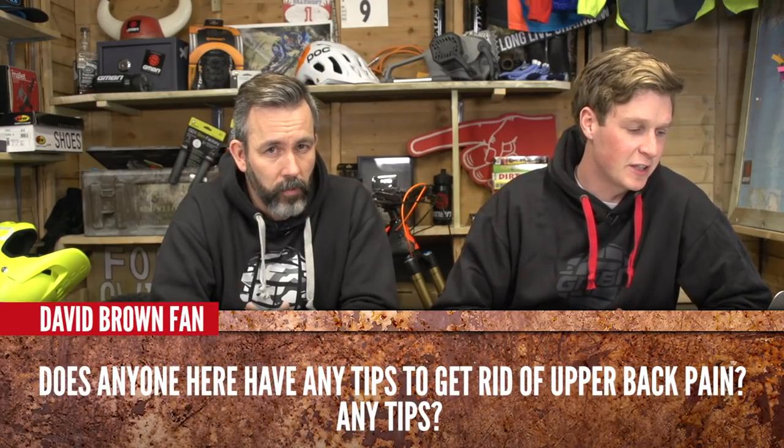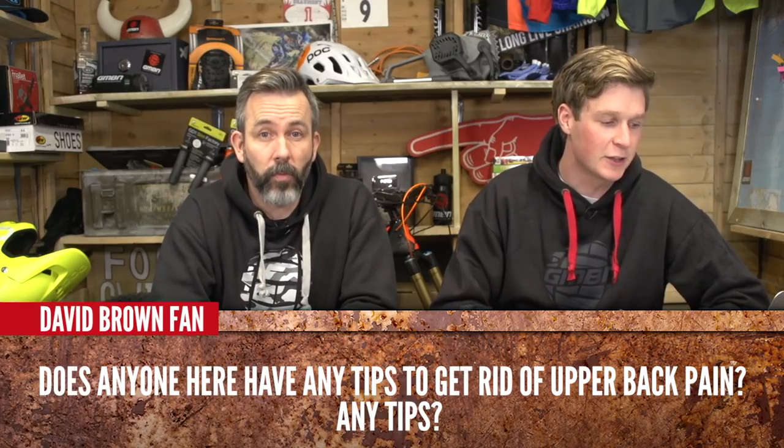The first one is from David Brown Fan: does anyone have any tips to get rid of upper back pain? He hurt his back but it hasn't healed over the week and he really wants to get out riding. Your upper back is very different to your neck and lower back in terms of structure. There's a lot of muscle there because it's protecting internal organs and helping you stand upright — it's for support. So the problem is probably muscular. If it's quite isolated, try icing that area or maybe try a nice hot bath to loosen those muscles off and get rid of the pain.